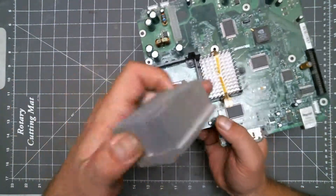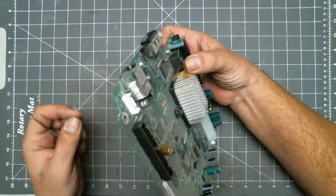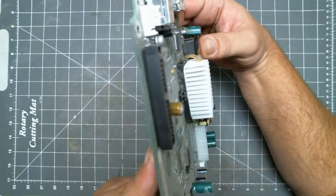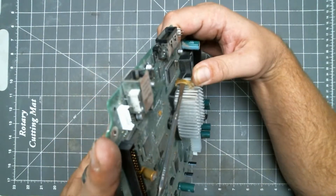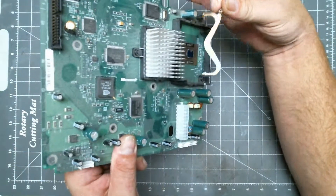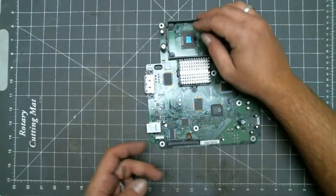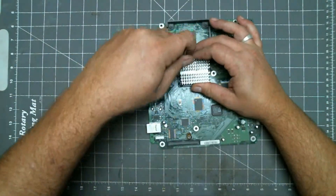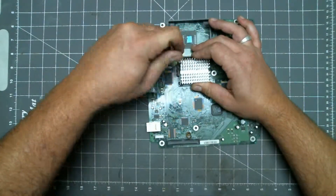I will probably have to show you on the other one. This one is basically the same thing, but without the black lever. Just push down here. Pry the hook from the latch while pushing up, then unhook the other side. This one is stuck on there pretty good — just get a pry tool, put it in between the housing and the heat sink, and pry up releasing the dried thermal paste.